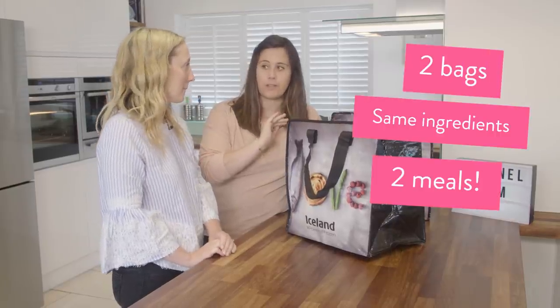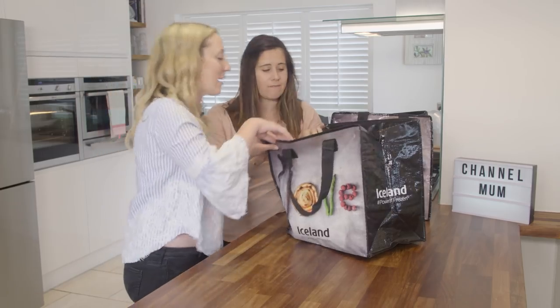We both have the same ingredients here in the bag, but we're going to cook two different meals. So should we have a look and see what we have? Yeah, I'm going to go first.